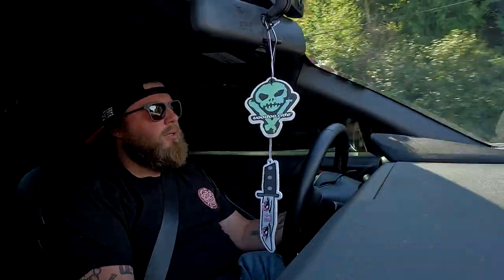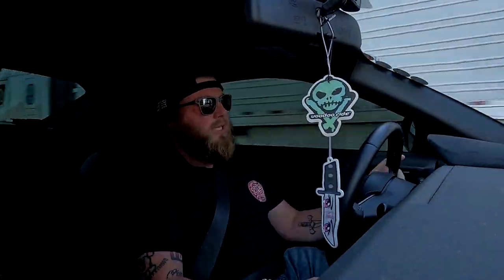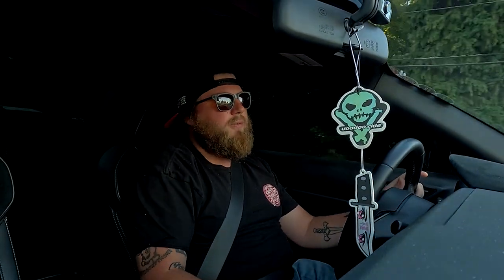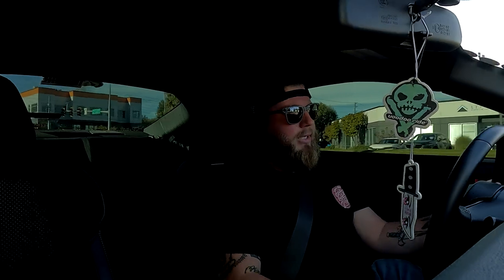Somebody made a good point on the TikTok video I posted: pull the bar out and on a spot where nobody's going to see it, sand it down to see if it's actually carbon fiber. I'll probably do that after the car show this weekend — sand it down where one of the caps covers it, so regardless of which direction it's rotated, you'll never be able to see the sanded spot.